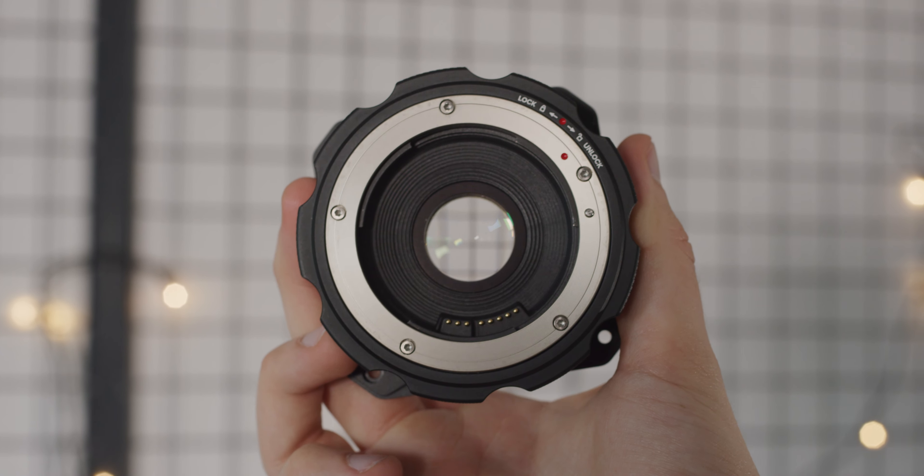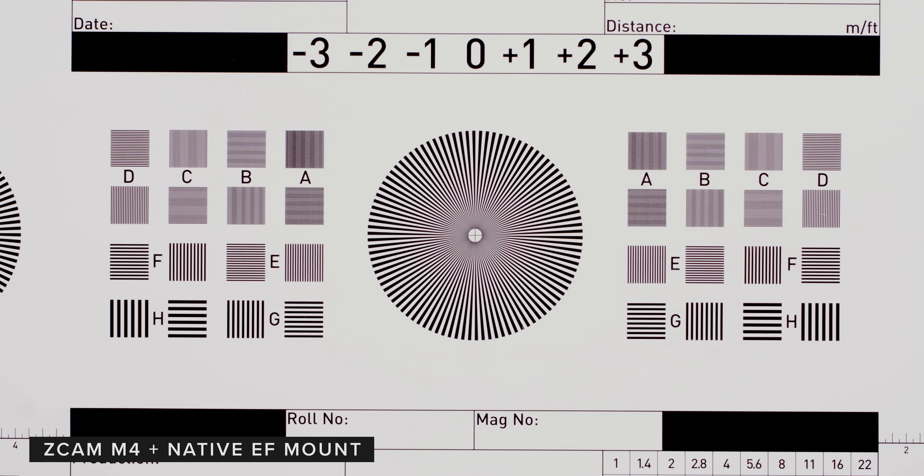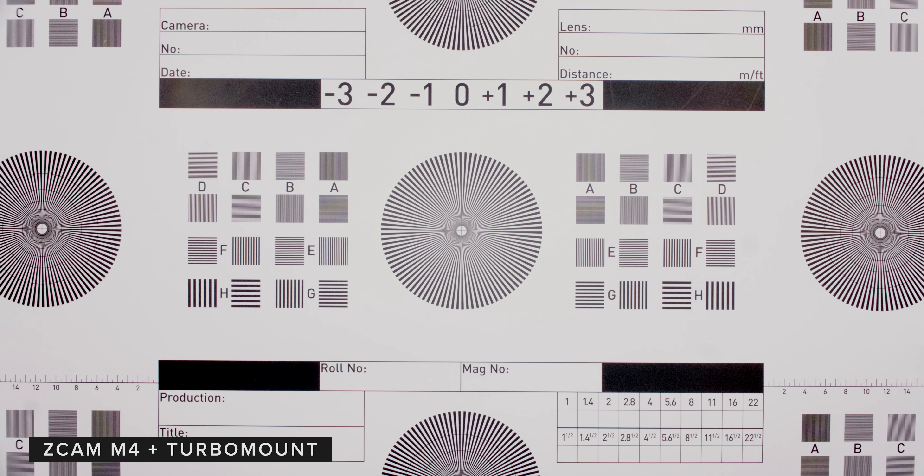For our chart test we stopped the lens down to f11. When it comes to overall resolution, mounting your lens natively is the best, but that's not surprising. When comparing the turbo mount and speed booster, the turbo mount seems to suffer from internal reflections a little more than the speed booster.